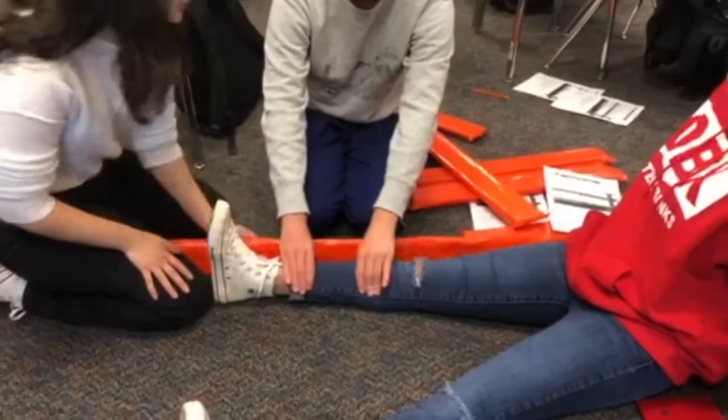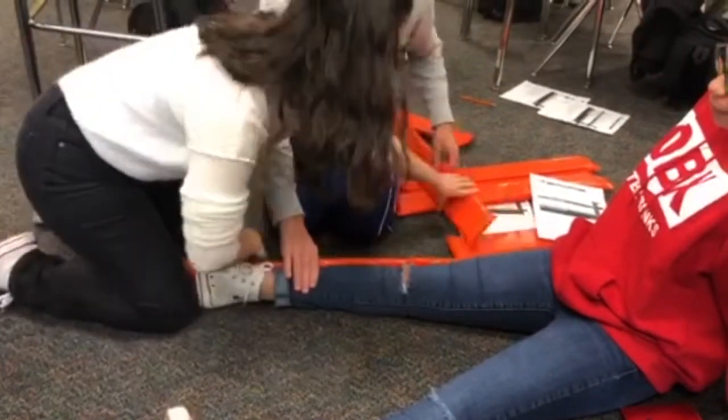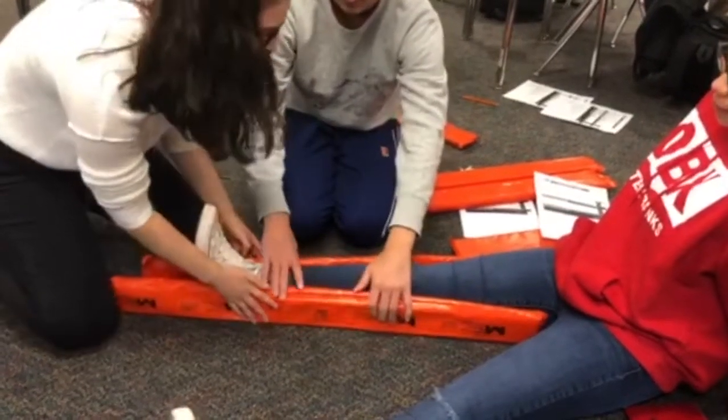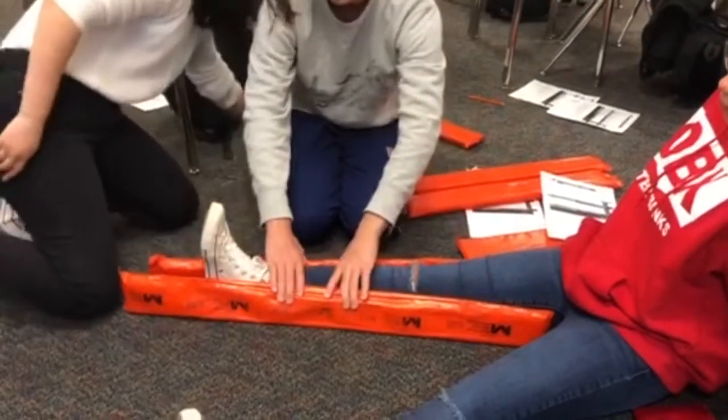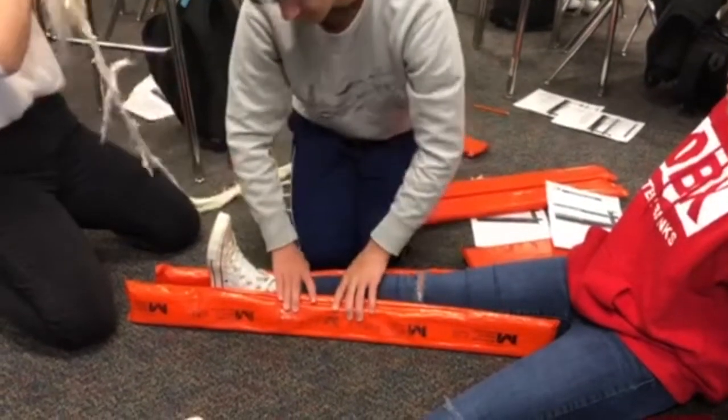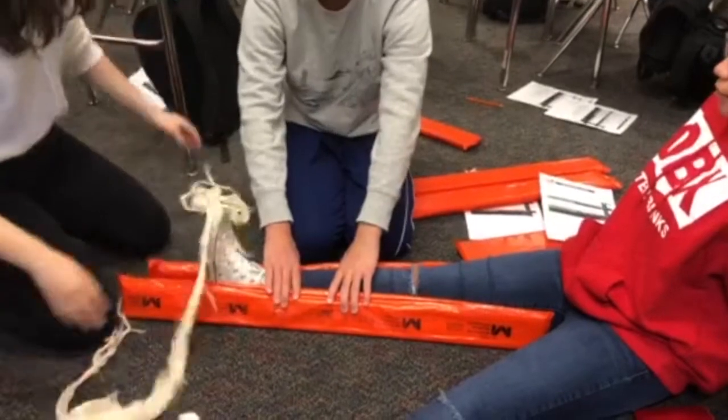And then we're going to put the boards here, and your assistant's going to carefully wrap their fingers around it. And then we're going to get cravat — oh, we don't have enough cravat, so if someone would go grab more, that would be great.